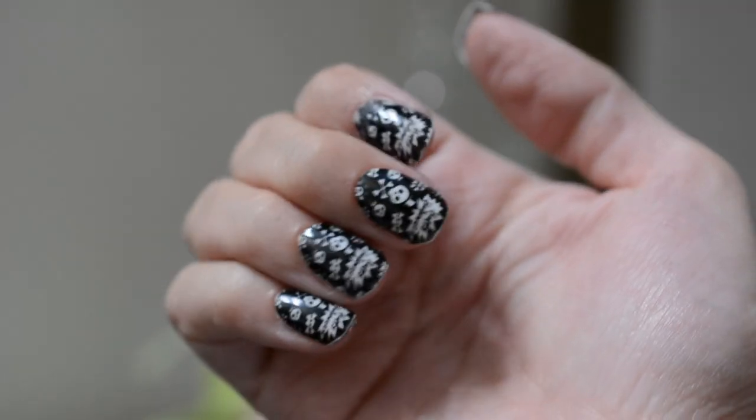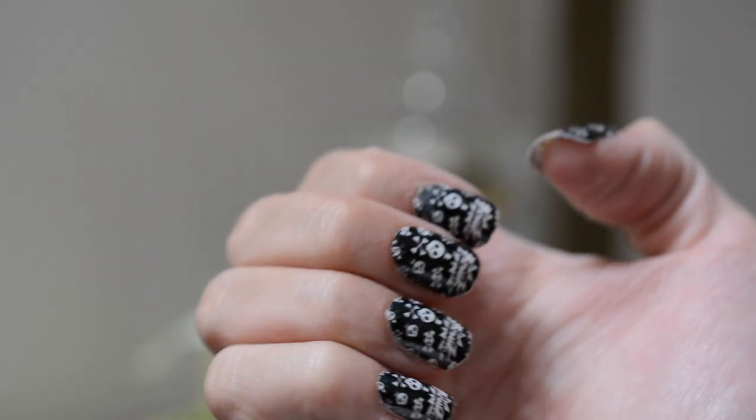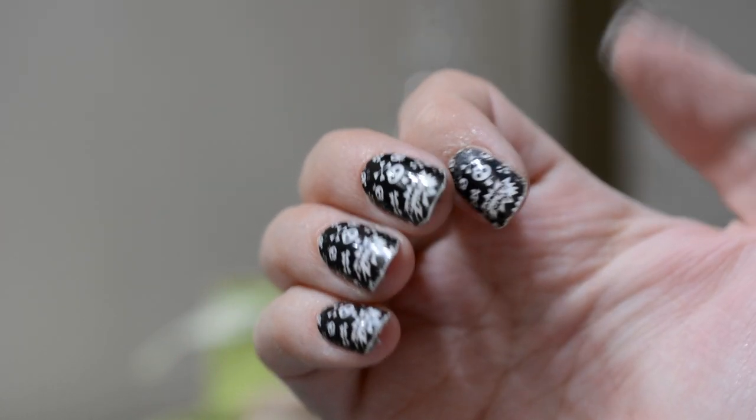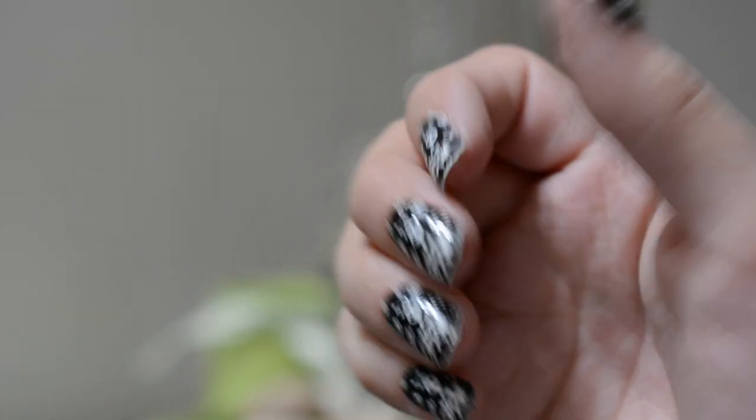What kills me is I can't believe they actually stayed on. I hadn't been gentle with them at all. I brushed my hair today, did my makeup, done everything I would usually do. I've washed my hands multiple times, gone to the bathroom — that was one of my biggest fears. I was worried I would go to wipe and lose a nail in the toilet. But that didn't happen, obviously.